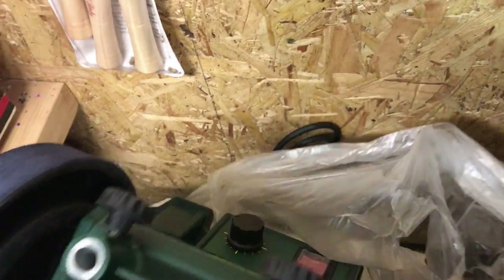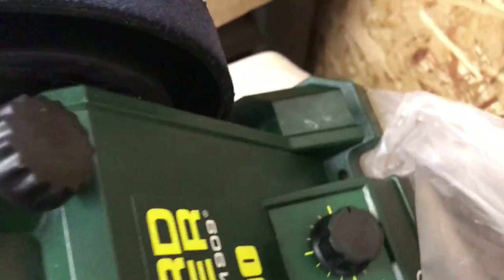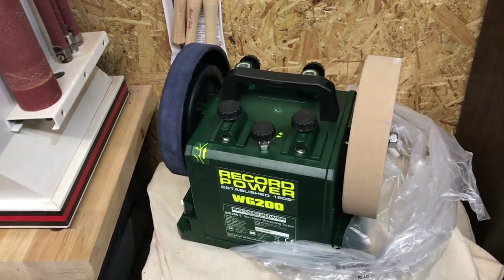This is a pretty nice bit of kit. It's got the on/off button there and it's got a speed control as well by the looks of it, down there. So that will be pretty nice in somebody's shop.